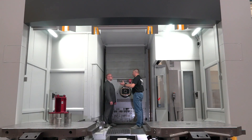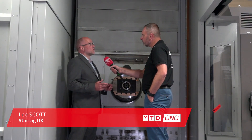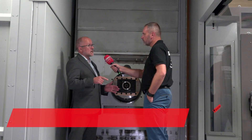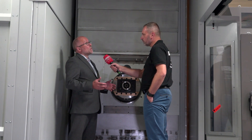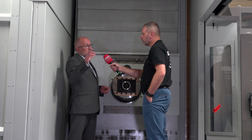This is the HEC 1000 footprint with the DBF head. Why put a DBF head in this machine? What we've done in the past is we've put the DBF into the 630 pallet machine and 800 pallet machine — both in the four-axis table and lastly with a trunnion — so we've got a really good capability with this DBF, but we've been limited to the size of the component we can fit in.